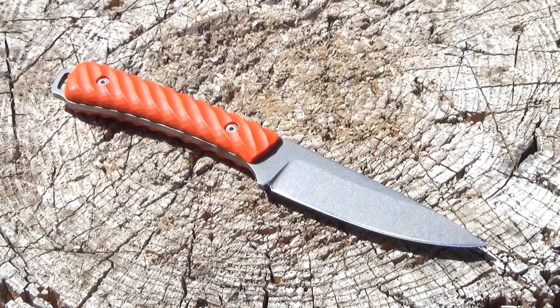Hello, YouTube. This is We All Juggle Knives, and this is the Battle Horse Knives Workhorse.